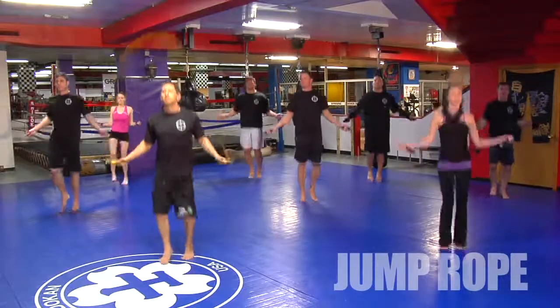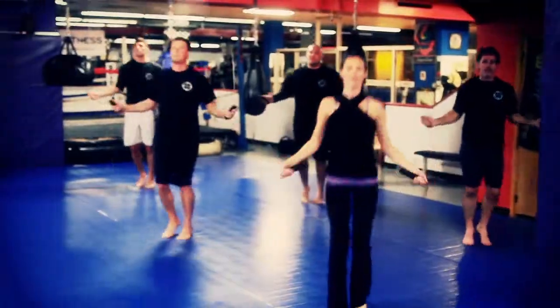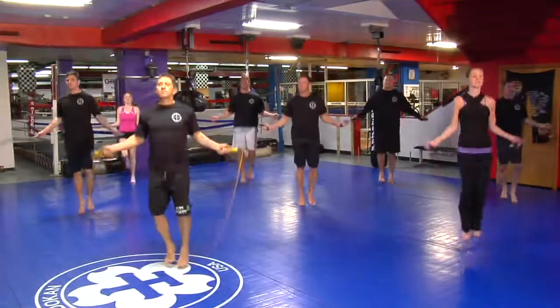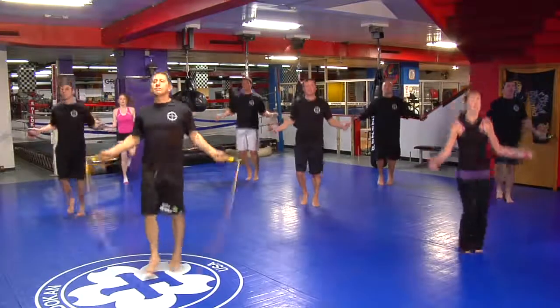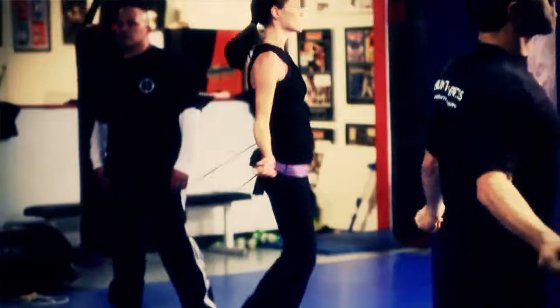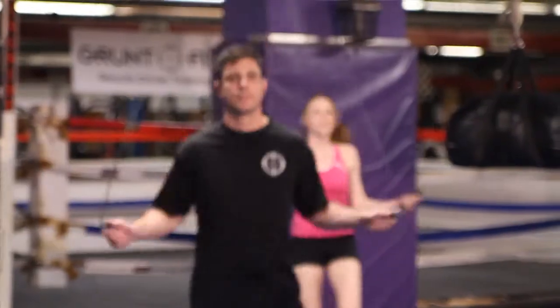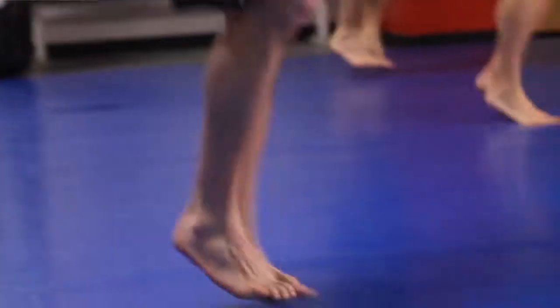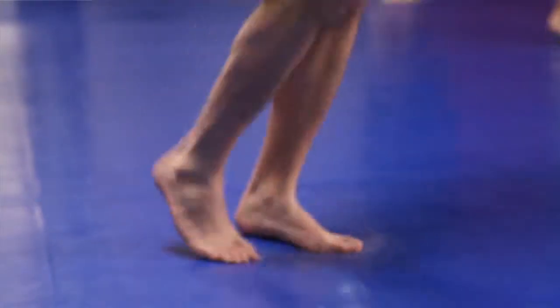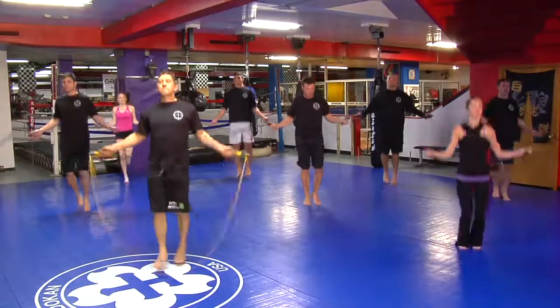Jump rope. Relax and breathe. Don't hurtle the rope. Use the balls of your feet — you don't need to clear the rope, you just need to be in a rhythm. Let it slide up underneath you. Very good. Excellent, Jeff. Good, good, good. Very good, very good.